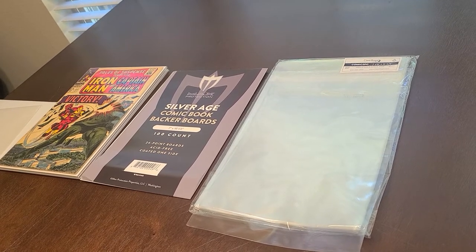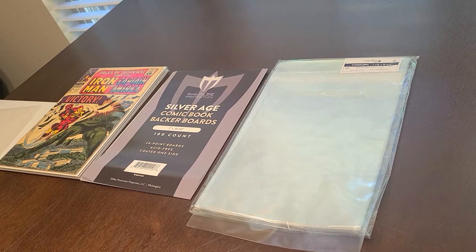Hey guys, it's been a long time, no talk. Ever since the pandemic we've had a little break. It gave me some time to go through my old childhood comic collection and kind of re-bag and board everything and reorganize it.